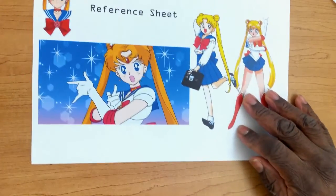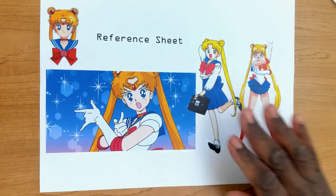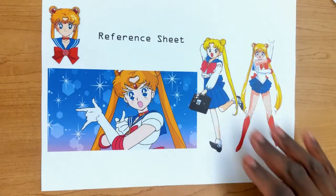Hello everyone and welcome to this month's anime paint night. This month our main character that we are going to be painting is none other than Sailor Moon, or Usagi as her first name is. I used to grow up watching this anime — probably one of my first animes, if not my first anime that I ever watched.